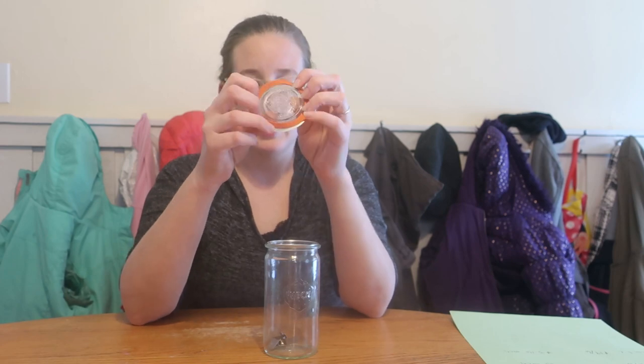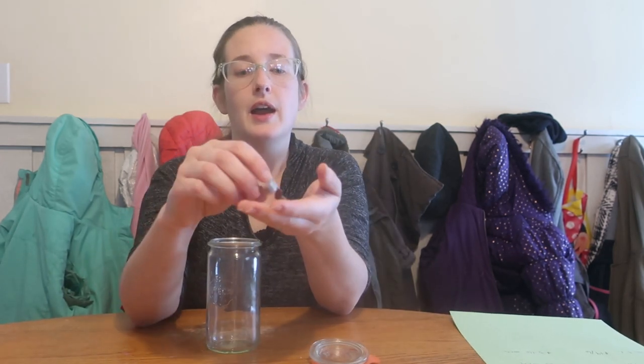My third option that I've used several times are these Weck jars. Weck jars are much more common in Germany and other European countries. They're similar to the Tattler lids in the sense that you have a reusable lid — in this case it's glass, which I like — and you have a rubber ring and these clamps. You place your seal here and clamp down, with the clamps evenly on each side, and then you can it like that. After 24 hours, you pop the metal clamps off and it stays sealed.